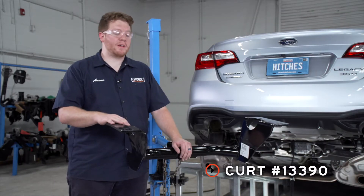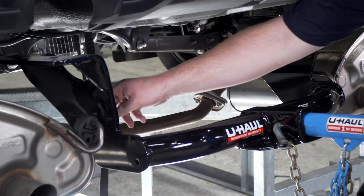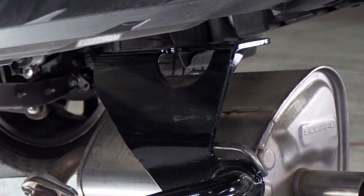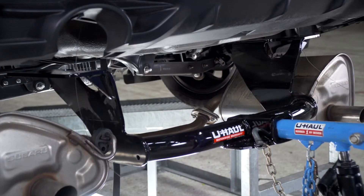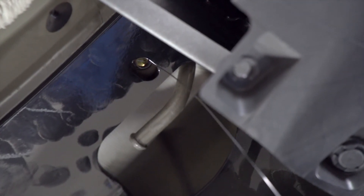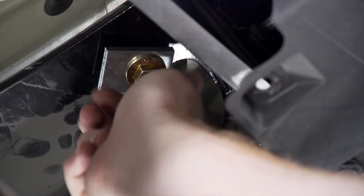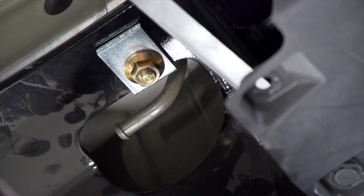Now we're going to bring our hitch into place using our U-Haul exclusive hitch jack. If you don't have a hitch jack, we recommend that you get an extra set of hands as this hitch is a little heavy. Before we raise it up we're going to take our fish wires and put them through the two rear holes. Now we're going to remove our fish wire, attach our provided carriage block and flange nut, and repeat on the passenger side.